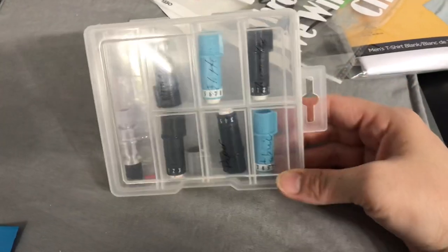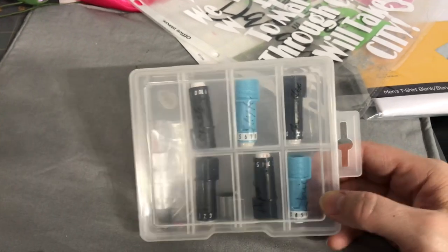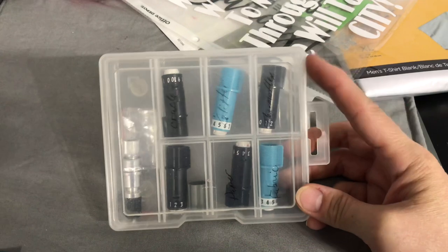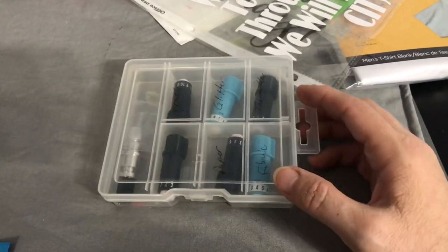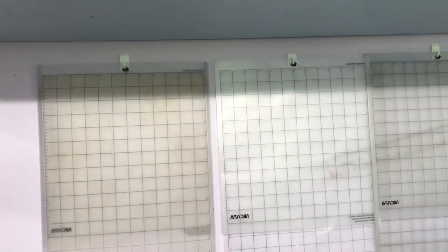This is just a container you can get pretty much anywhere — I separated my Silhouette Cameo 2 blades in it. This works for me to know which one is what and what I use it for. These are my Silhouette mats — you can do your Cricut mats or whatever. Hanging them by command hooks on the wall: these have been there for years and have worked great for me.